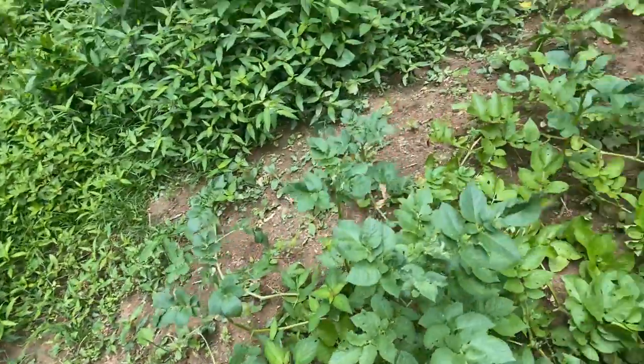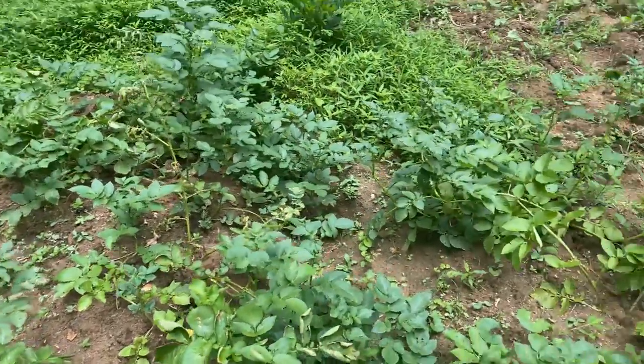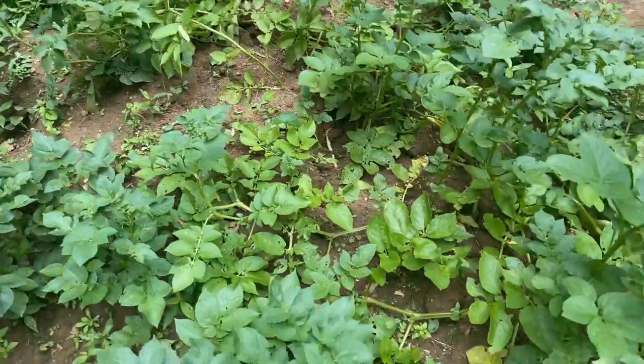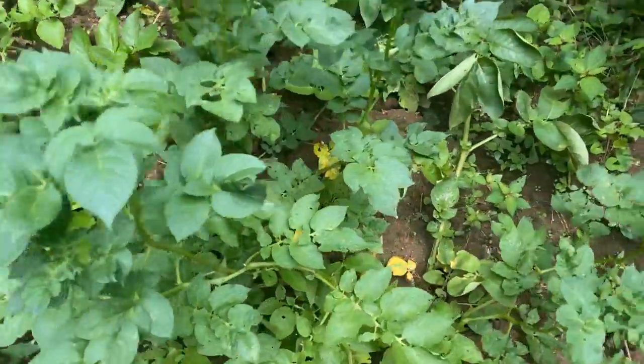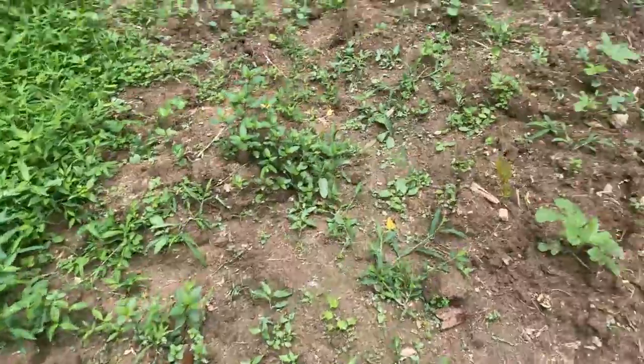So when the leaves dry, it's harvest time. Look, all growing over there. See the leaves starting to dry? Yes, so that means they're getting ready to harvest.